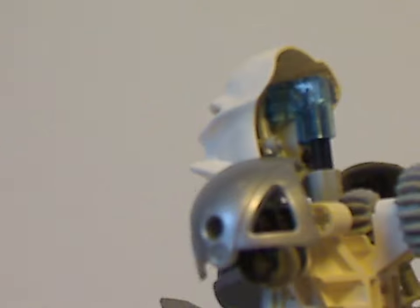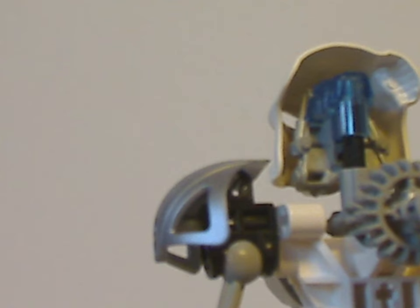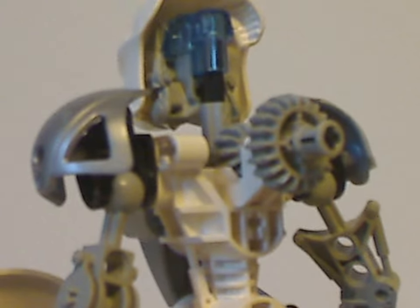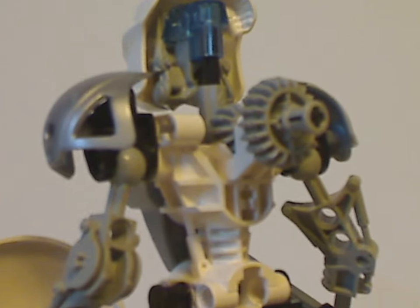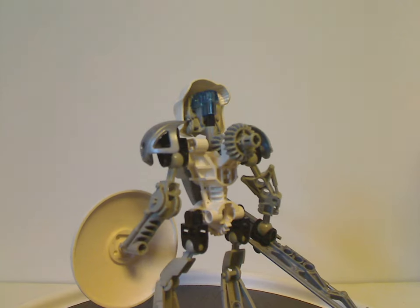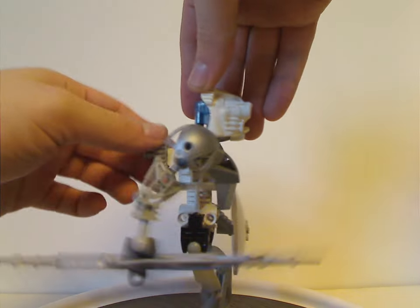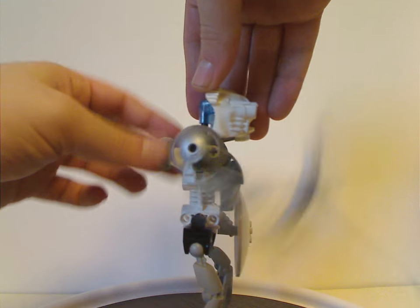The eye stalk piece is still blue like the previous one. The back side is quite exposed like in the other years, and of course it has the same exact gear function — you can switch it up and down like so.